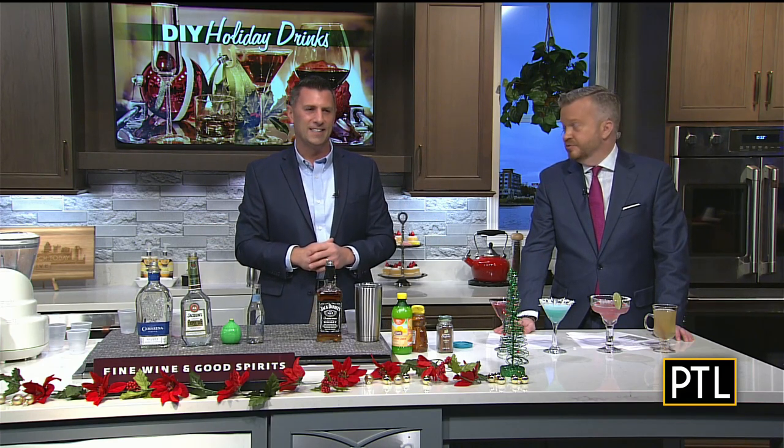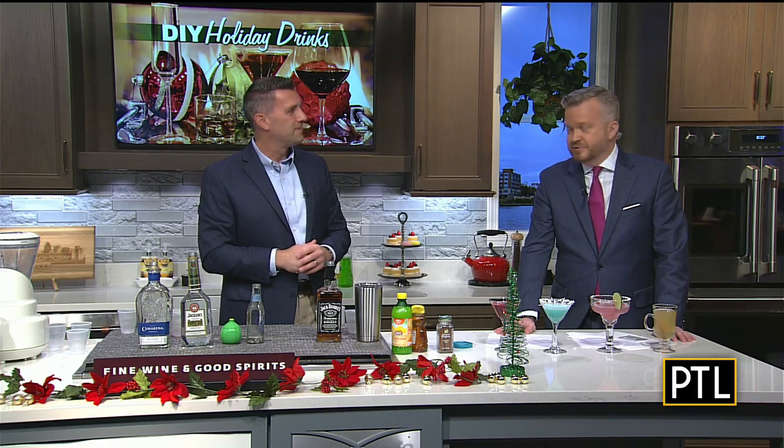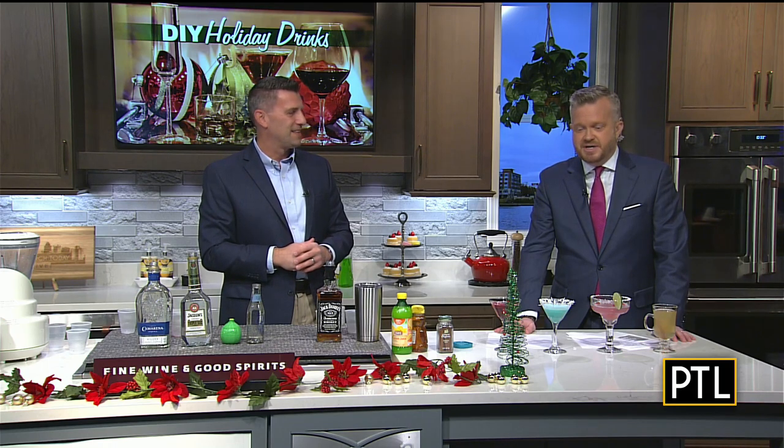I'm going to try this too. Look at these beautiful drinks — they're gorgeous. Let's make sure we remind everybody: when you're drinking over the holidays, please drink responsibly. Thanks again, Dave, for joining us as always.